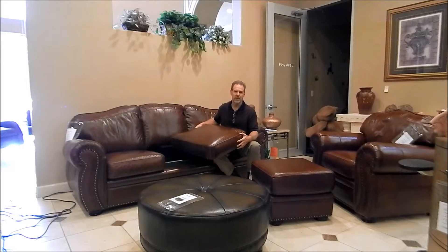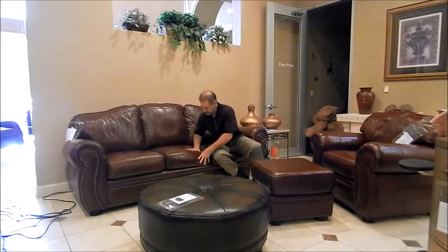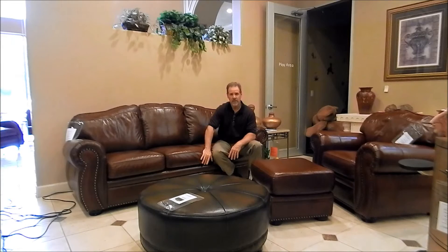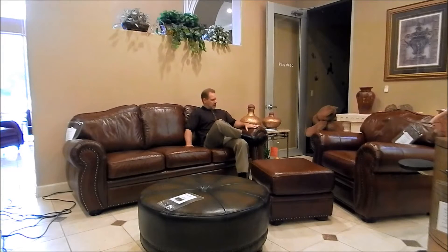You usually find this on higher end furniture, but this is a nice feature for Palliser. The suspension on this unit is sinuous springs, and the back suspension is also sinuous springs — there's an 11 to 12 gauge spring in the back. They use an 8 gauge spring in the seat — S-spring suspension. So for something moderately priced this is a really good value in the industry.